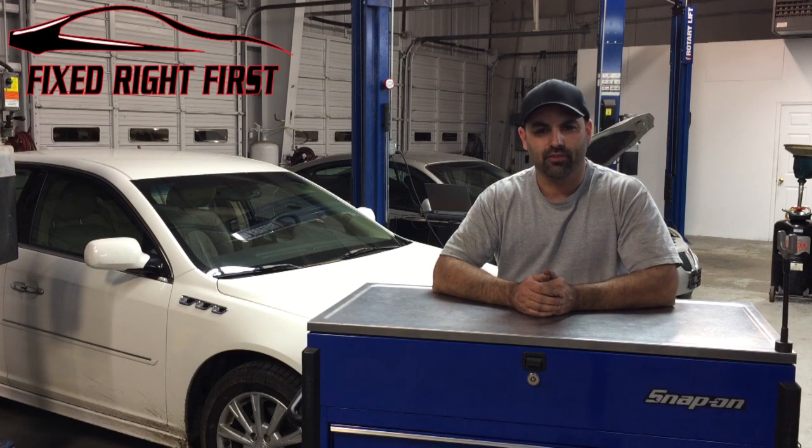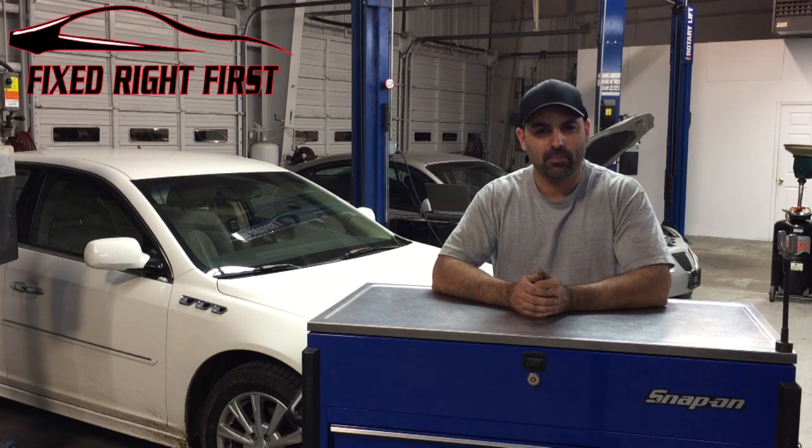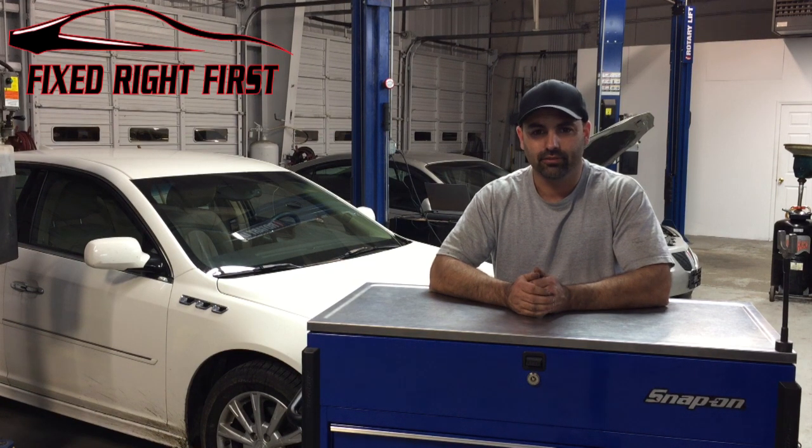If it gets reset accidentally, 3,000 miles past the last oil change, or when the windshield sticker says you should get your oil change, is what you want to follow.